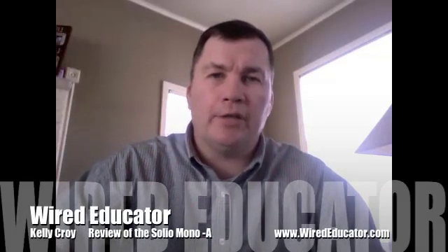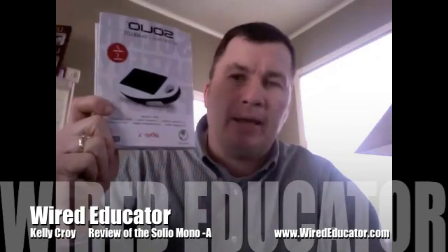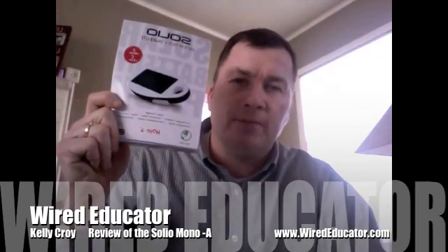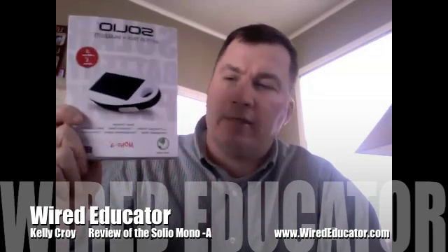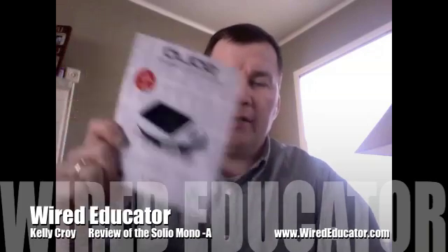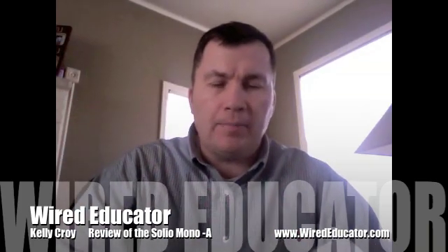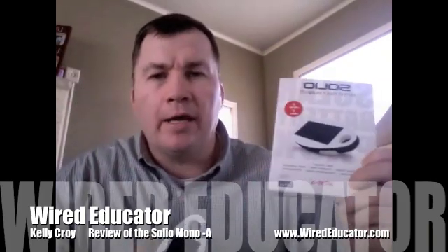Hi, this is Kelly Croy for Wired Educator. Today we're going to review the Solio battery pack and charger system that can be used with an iPhone, an iPod, and other devices like game systems and GPS equipment. It's a fantastic device made by Solio. This particular version is called the Solio Mona A.